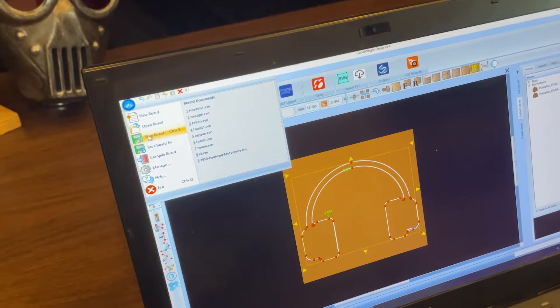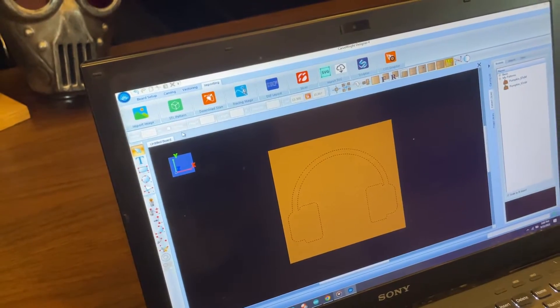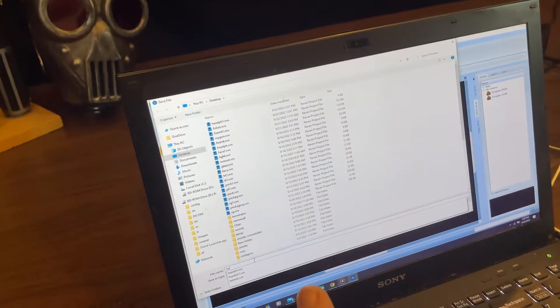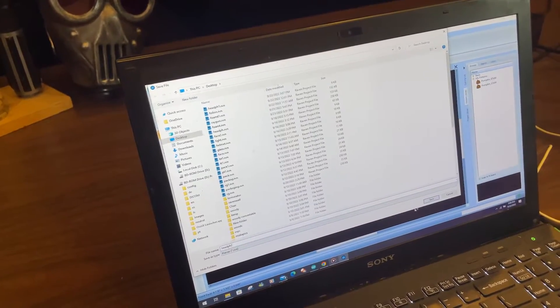We're going to go ahead and save this board. Let's just call it Head page 2.